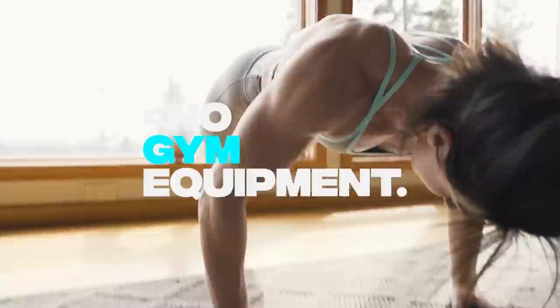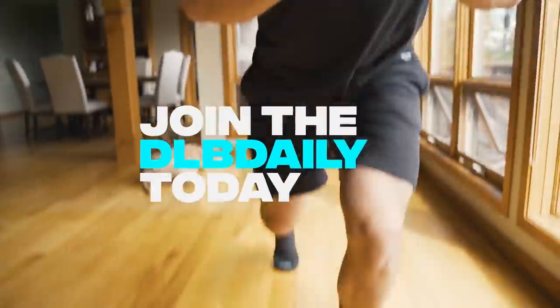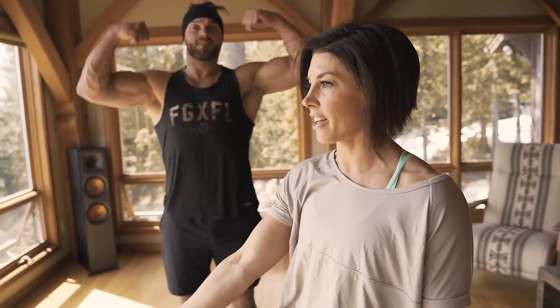Are you stuck at home with no equipment? Come join me, DLB Daily. We are doing a body weight only workout. Right now we are doing the first seven days for free. Welcome back to the DLB Daily Home Edition. We have some circuit work today. It's all body weight stuff, no equipment needed — you're just going to use your body. Let's get to it.